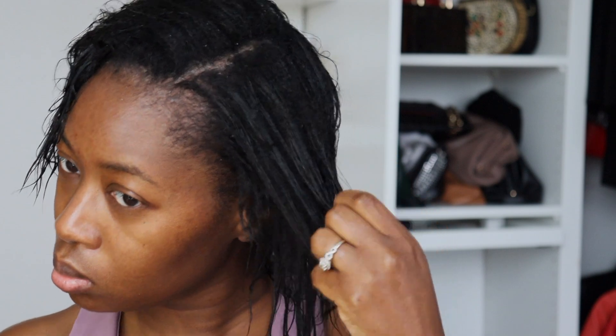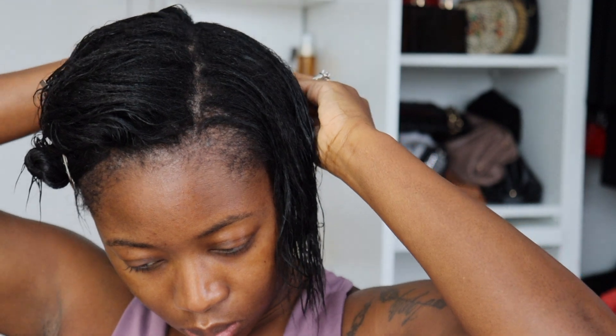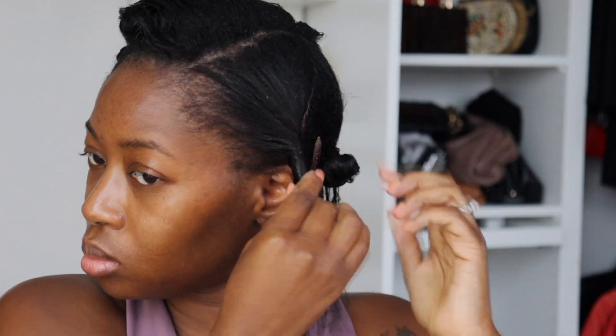Here you'll just see me start to part and section my hair. Whenever I'm doing my roller sets, I do like to work in sections so I can get my placement of the roller just a little bit more precise. I'm going to section it off in the way that I plan to apply the rollers. I do like to start in the middle — no specific rhyme or reason, that's just always the way I've seen it done.